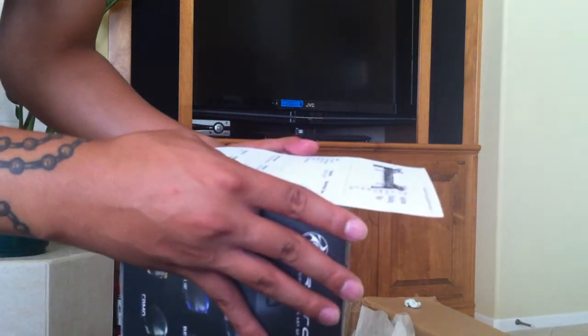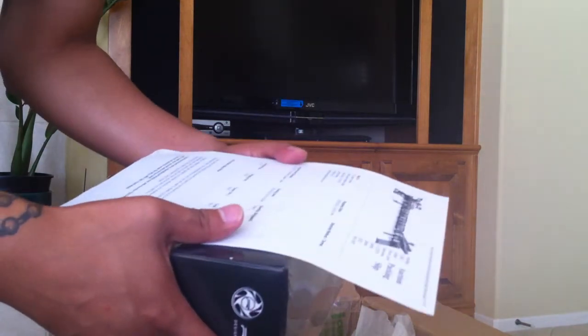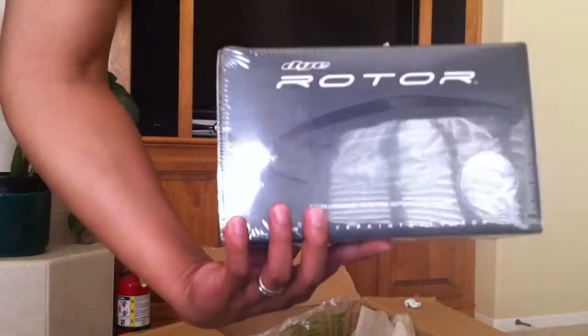I won this on the 26th, shipped on the 29th, and I won this for $8.17. Not bad. Brand new sealed V3 die rotor. Thanks Mike.